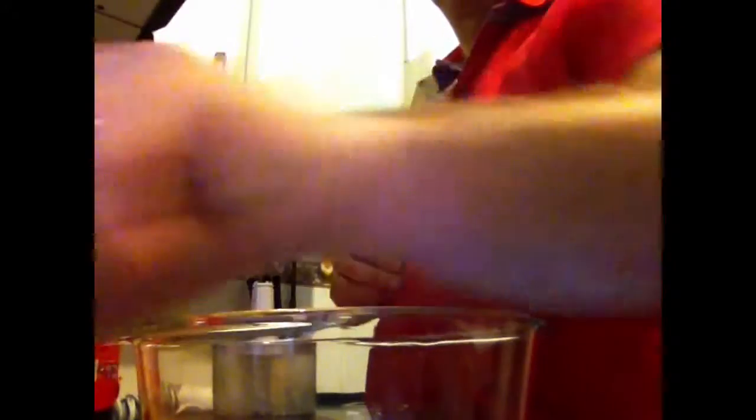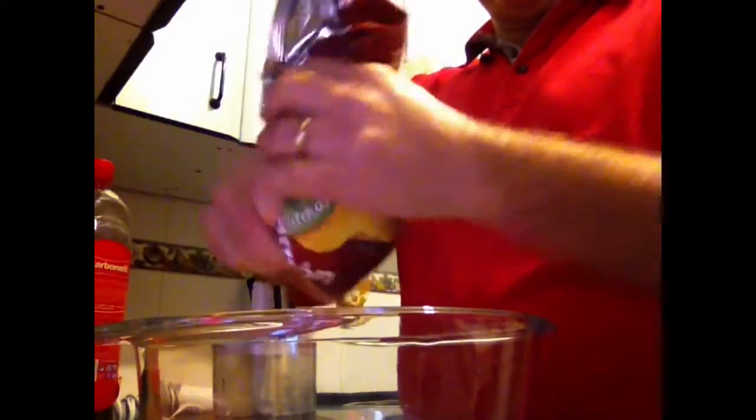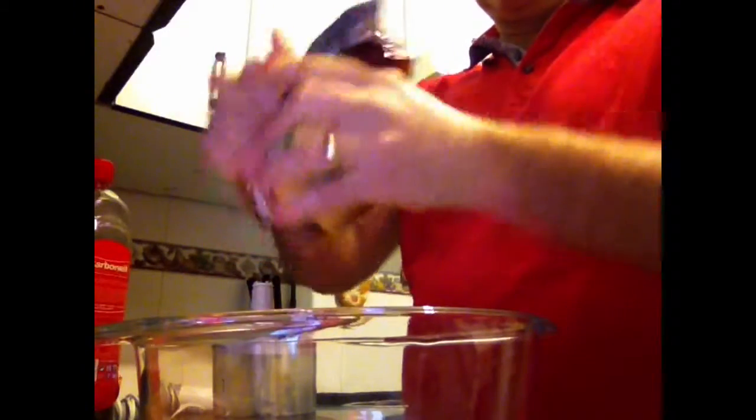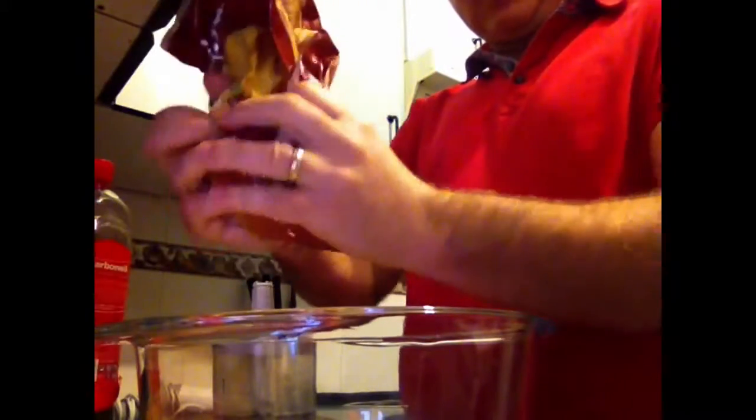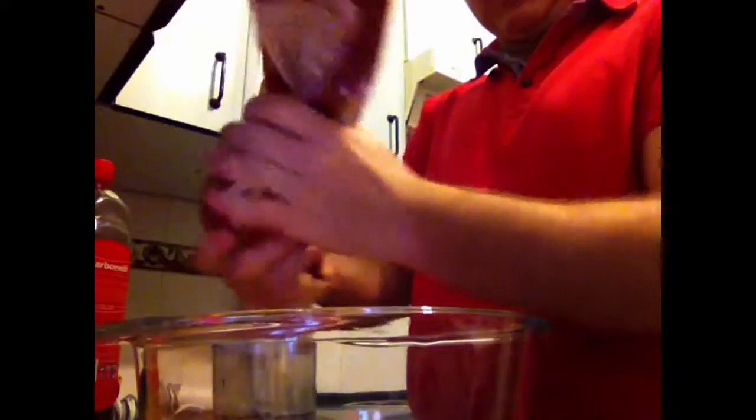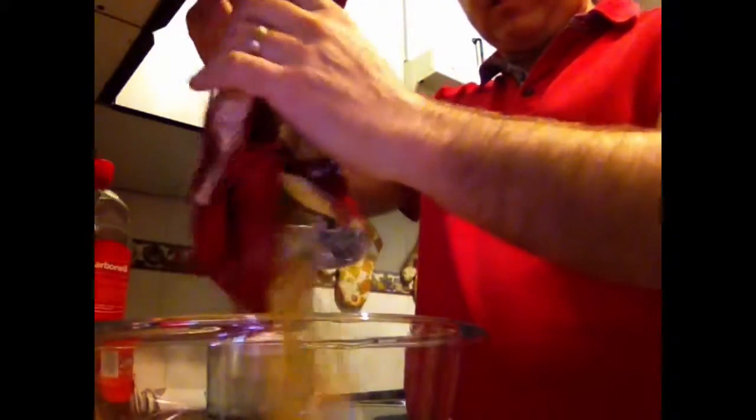So what is the process? We open the bag and we smash them, then we pour them here into the bowl.